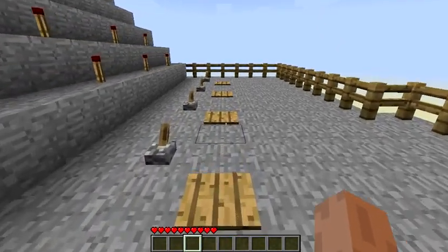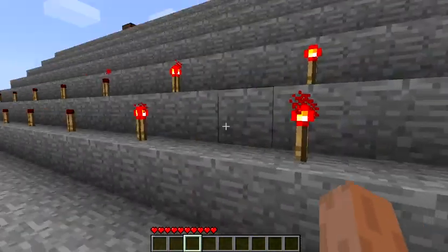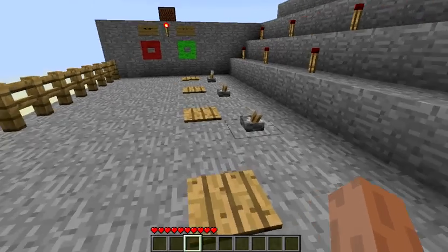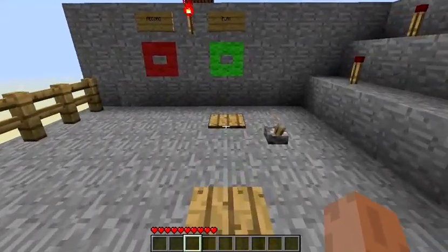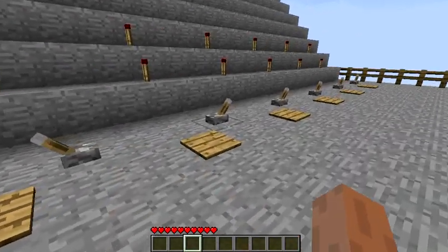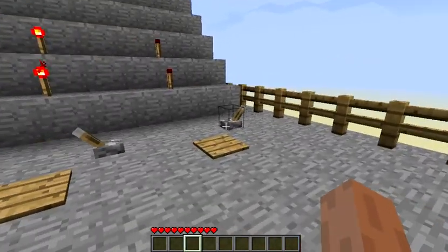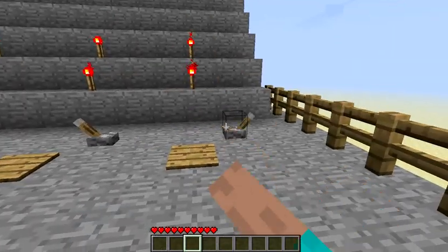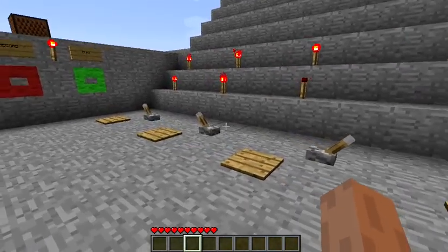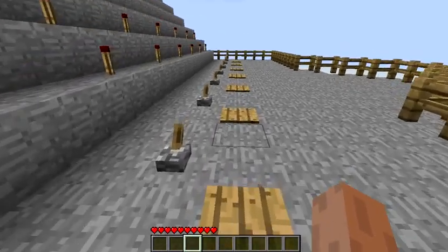We have all these pressure plates and levers — they input data. Every time you hear the beat, it records the inputs of each of these. This could be anything, 8 bits. It could hold some ASCII data or anything really. Keep inputting some random data.